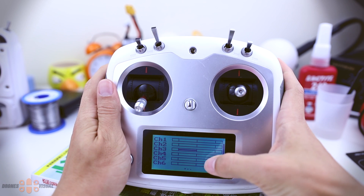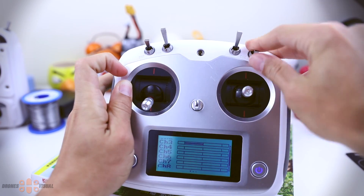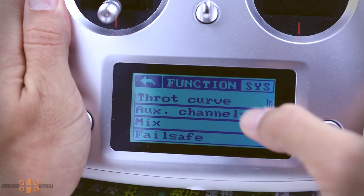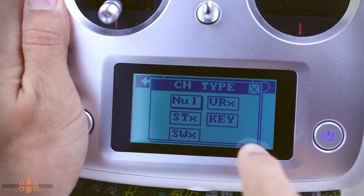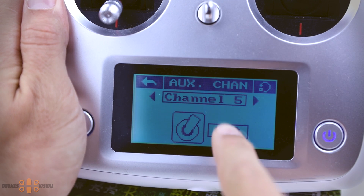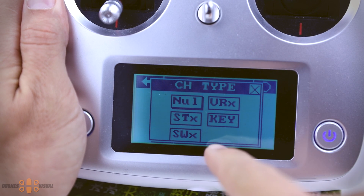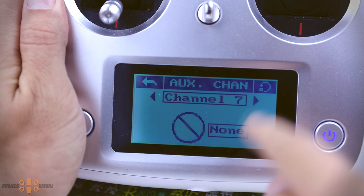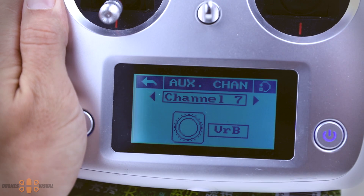The switches are not assigned to any channel yet, so you don't see them become active. I want to check whether they're working properly, especially the dials, so let's assign them to a channel. Navigate to the aux channel section to assign channels to the dials. I'll try a three-position switch on channel 5, then assign one dial to channel 6 and the other to channel 7.